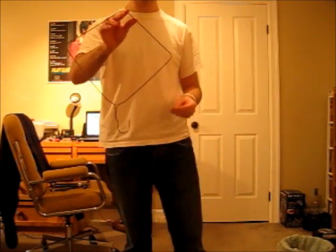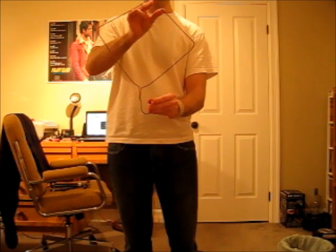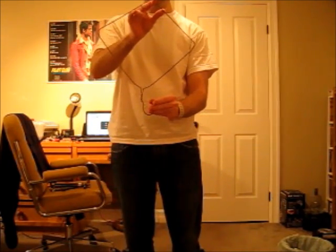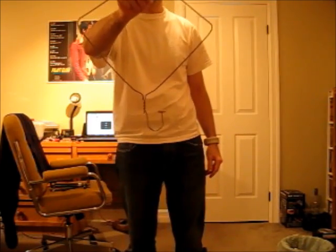Alright, get ready to time me. Here we go, I've got a minute to win it. It's a trick just to get the penny on there. Spinning. Alright, penny's on the end. Here we go. Spinning. Stopped. There it is. Try it yourself.